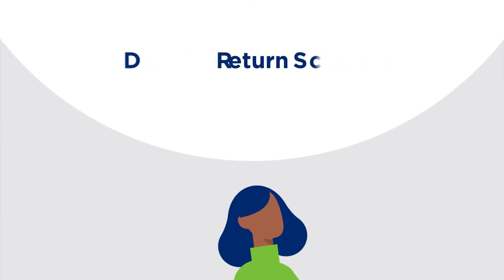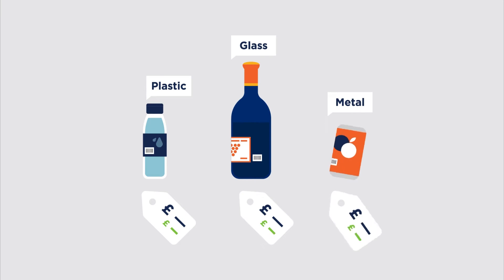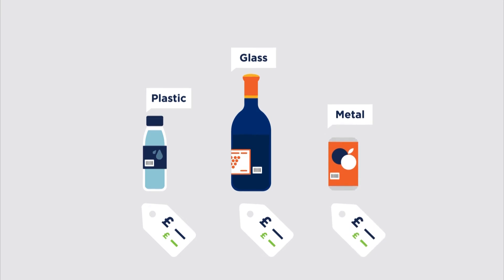Within the next few years, deposit return schemes for drinks containers will be implemented across the UK. These will work by including a small deposit in the price of every recyclable drinks product.